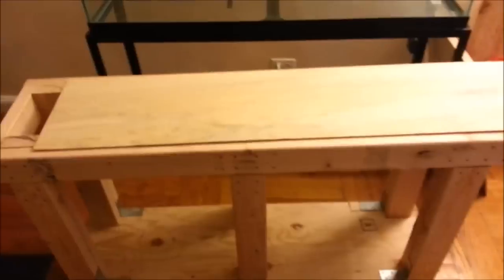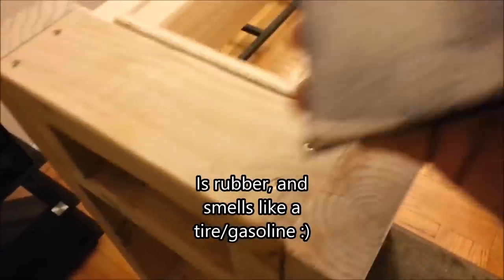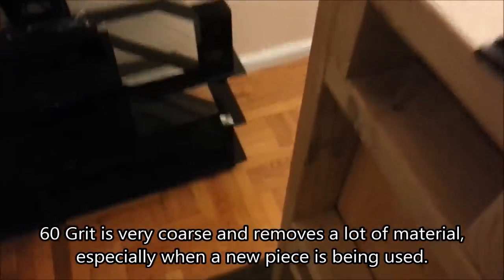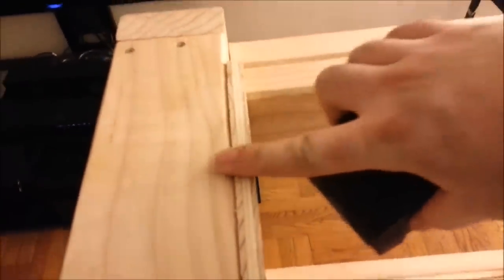I just got done sanding. I used a 3M sanding block - about six bucks at Home Depot - and 60-grit all-purpose sandpaper, also from Home Depot, about four bucks for three squares. You can cut it into strips just big enough to fit the block. The important thing is getting the surface flush: take your finger along it - if it feels flush, you're done. Before sanding these posts were sticking up quite a bit.